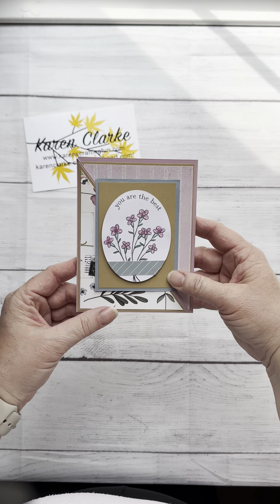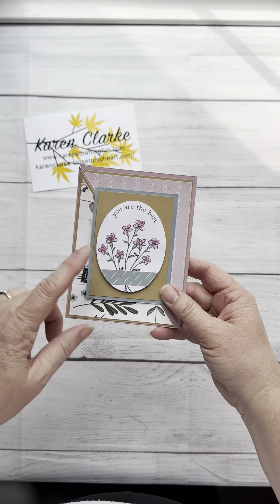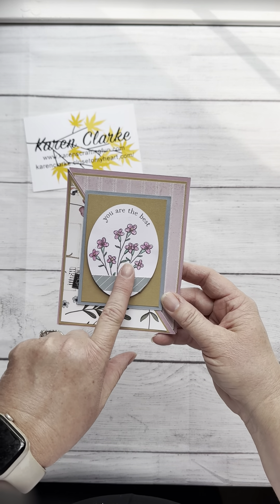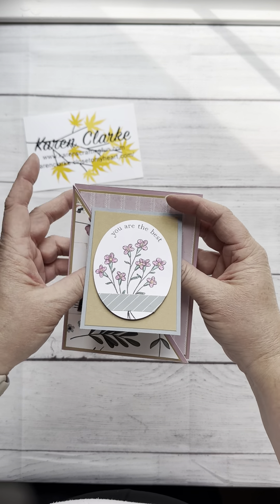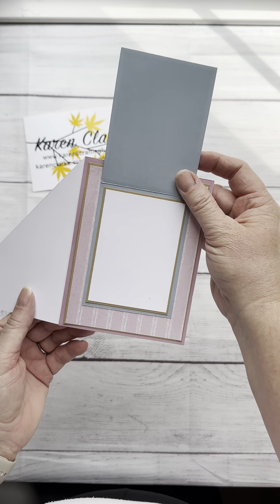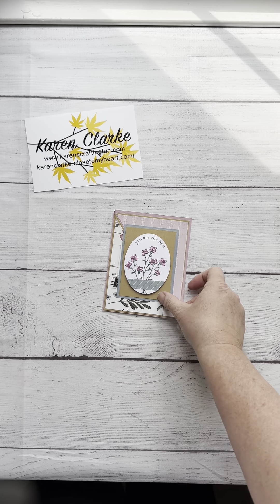This is featuring the Cosette collection from Close to My Heart. I love the colors in the paper. Along with this, the images here are from the Cosette card making stamp set and thin cuts. The fold is — this piece folds up, this piece folds out — so it's just a fun, simple card to make.